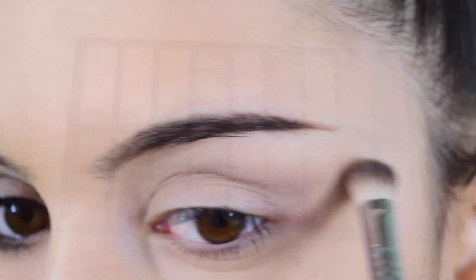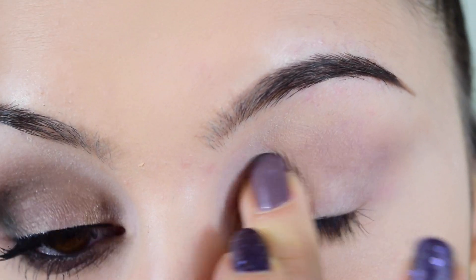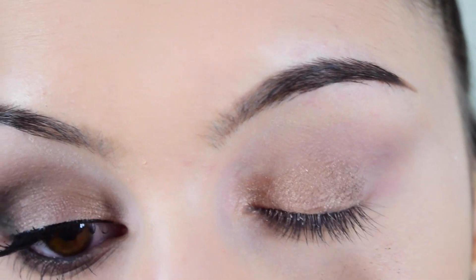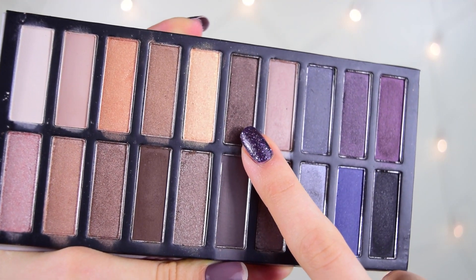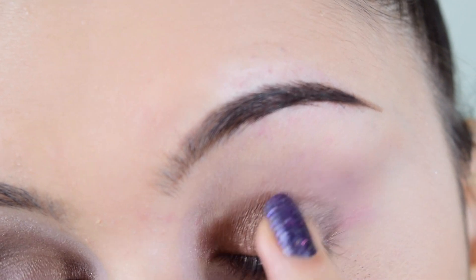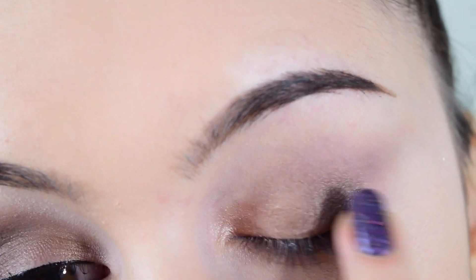Then I'm using a rusty brown shimmery color on the bottom half of the lid, applying it with my finger for easier and more pigmented application. After that, I'm taking a darker color and focusing it on the outer corner, alternating my fingers to create a nice gradient effect from the lighter first half of the lid to the darker outer corner.